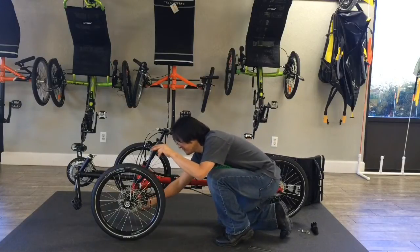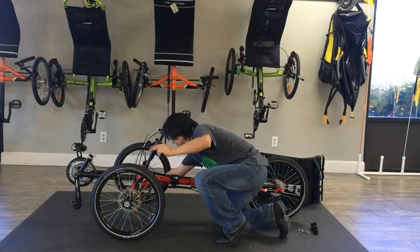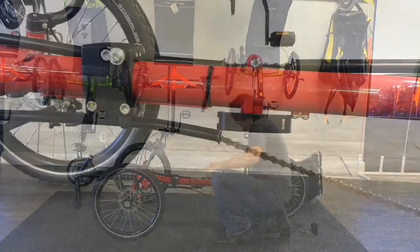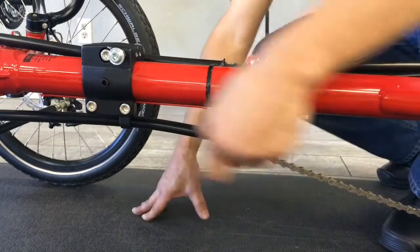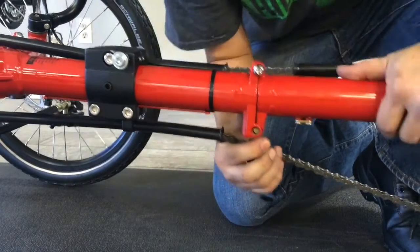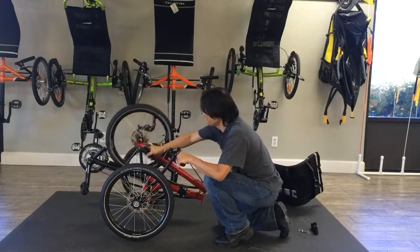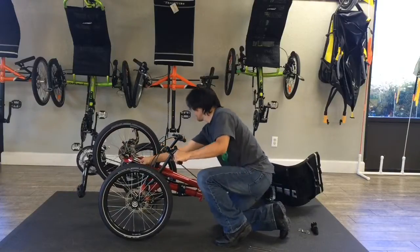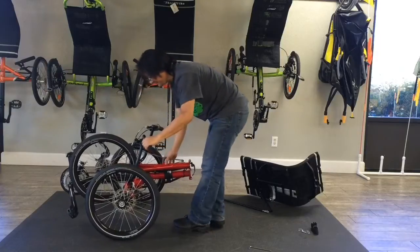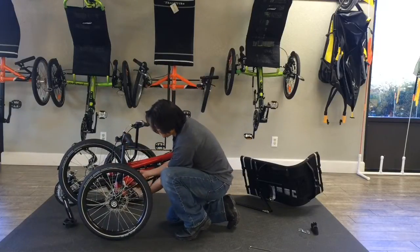We then remove the tie rod with two quick releases. We fold the rear wheel over to the front, and then use the quick releases on the front axle.